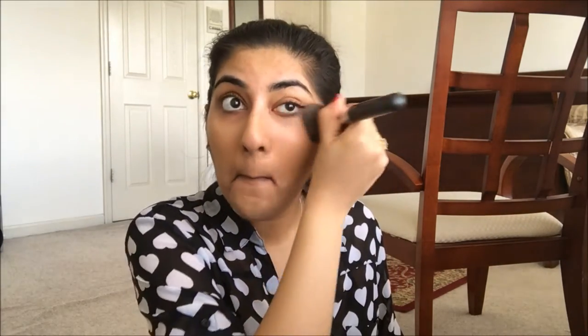So before I use this, I'm just going to shake it up. I should mention that before I did anything, I cleansed, toned, and moisturized my face. You can use primer, but you obviously don't have to. You can either put this on the back of your hand or put it straight on the brush — I'm just going to put it straight on the brush. About two drops will do for about half the face. Always start in the center and work your way around; it will help you from creating harsh lines. Blend down to the neck as well.